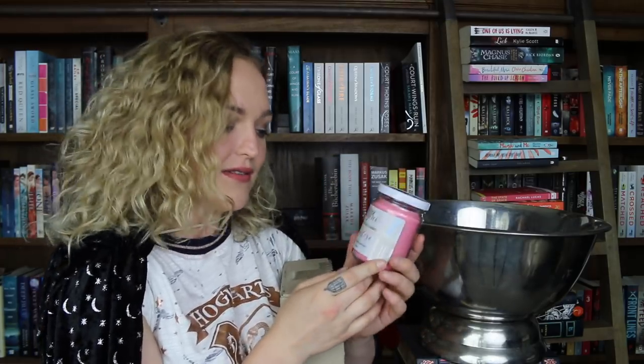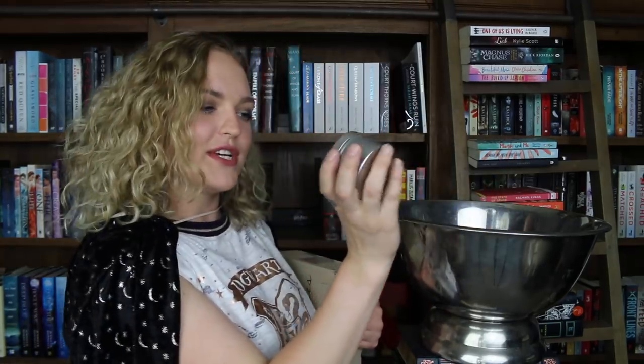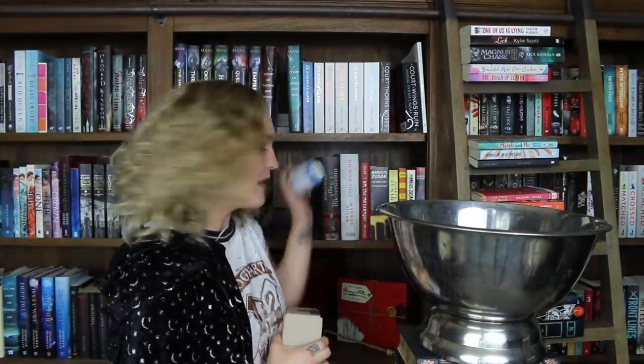This one here is the Bookstore candle and it fragrances as old leather, musk, and mahogany. And I think there's even one more in there which is Comfort Read — this one is hot chocolate and marshmallows, and I really am so in love with the Book Hangover range. I have so many other candles which you guys probably see hanging around in my library all the time. I will leave a link to their store below and let's then get into the YA Chronicles.